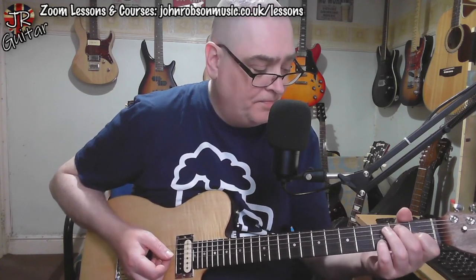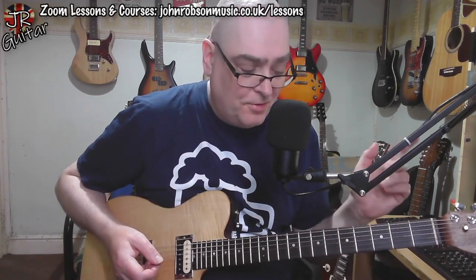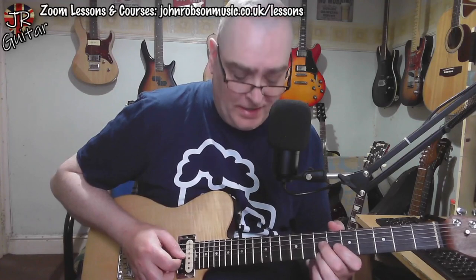Then we're into the E7 chord, where he plays a little descending double stop lick using sixths. Those sixths come from the E Mixolydian — Mixolydian is a good scale to use over any seventh chord. Basically it's a major scale with a flattened seventh. That's the lick he plays there, and that's the end of the first half of the solo, all played by Brian Setzer.